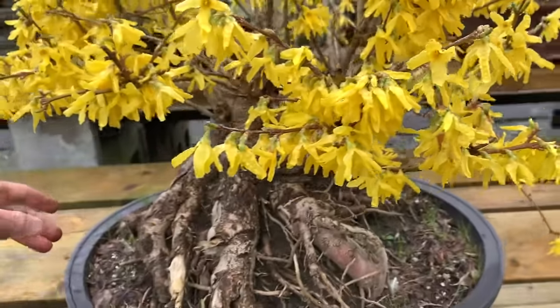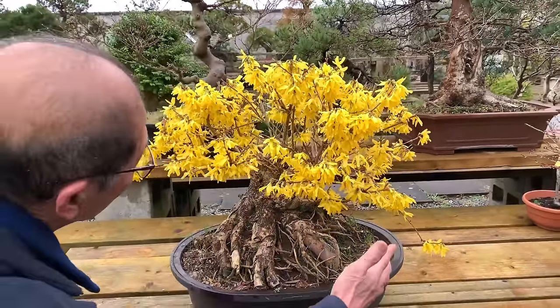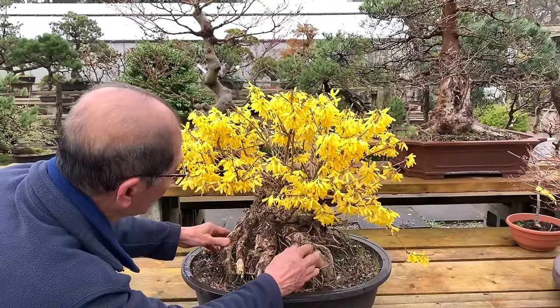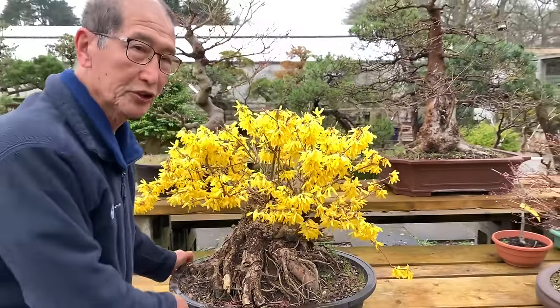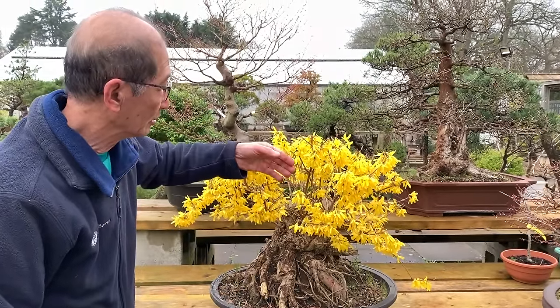This one has been in training - you won't believe - only about three years, and just from letting the shoots grow I make it like a hedgehog or broom style. I expose the roots because I couldn't cut them any shallower, so I've used the roots as a feature. This is my Forsythia bonsai which I'm very proud of, and many people have asked me to sell it but I'm not keen.